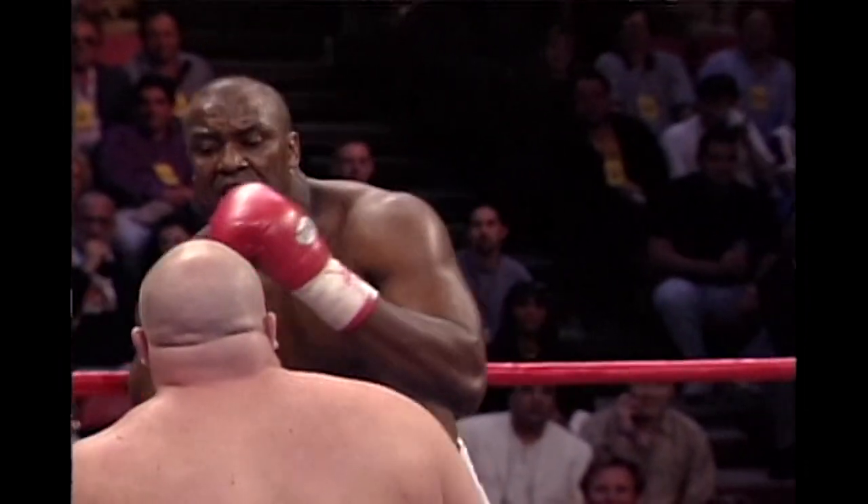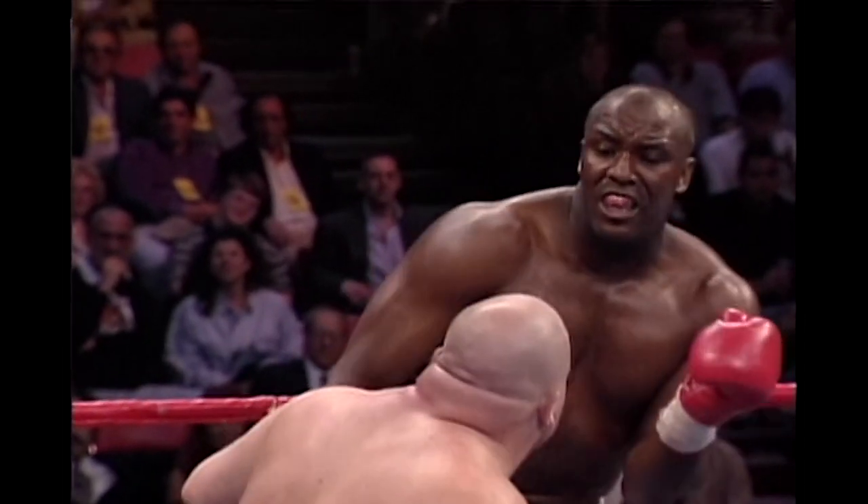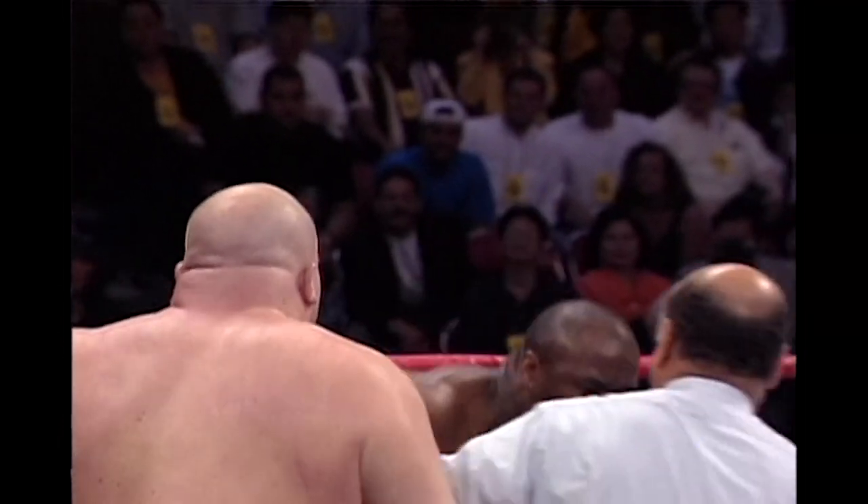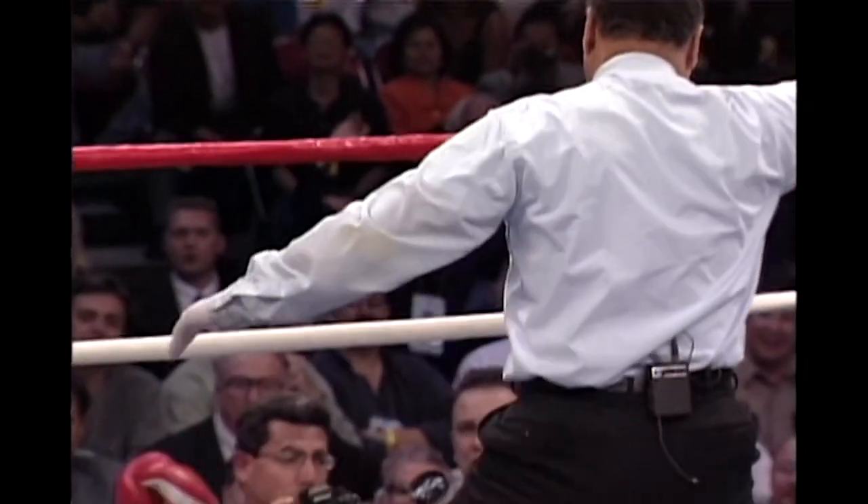We see it again from a different angle. Butterbean all over his man — big left, bigger right, the left again, and Ed White is down and he is out.